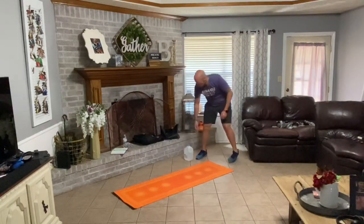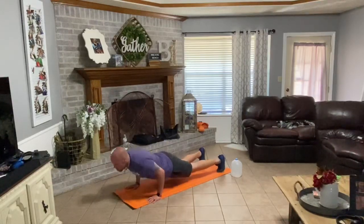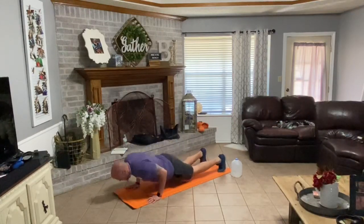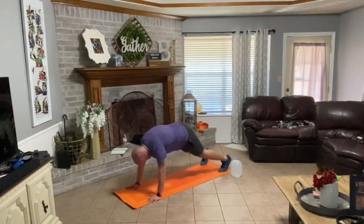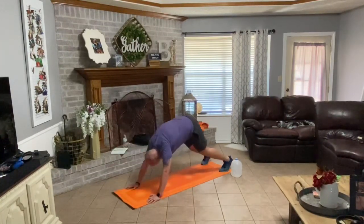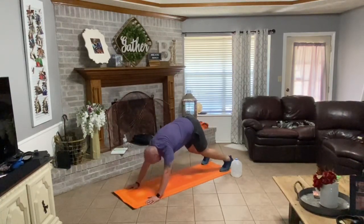All right, sit down your water jug. Walking your hands down your legs, hands out in front, push-up plank. Drive down — one, hips back. Down, up, back, forward — two. Down, up, back, forward — three. Down, up, back, forward. Five. Down, up, back, forward — six. Down, up, back, forward — seven. Down, up, back, forward — eight. Good.